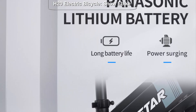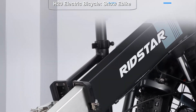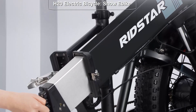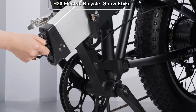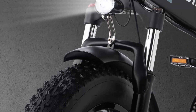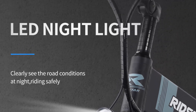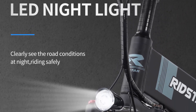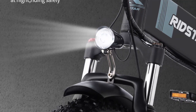Powerful performance: equipped with a 48V 1000W motor, the H20 electric bicycle delivers an impressive amount of power, making it ideal for tackling steep hills and challenging terrains. The high-capacity 14Ah battery ensures extended riding sessions without worrying about running out of charge. This combination of power and endurance allows riders to effortlessly conquer rough trails and enjoy longer rides with confidence.